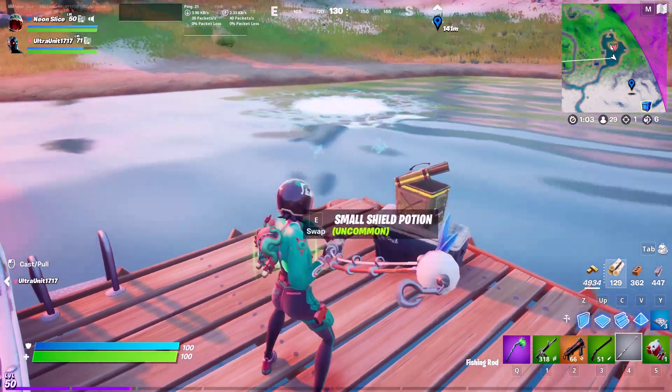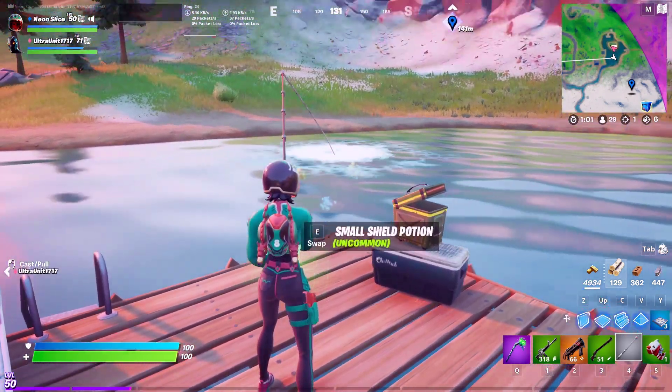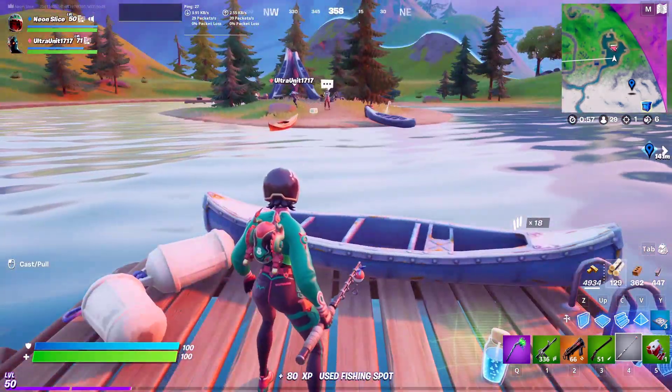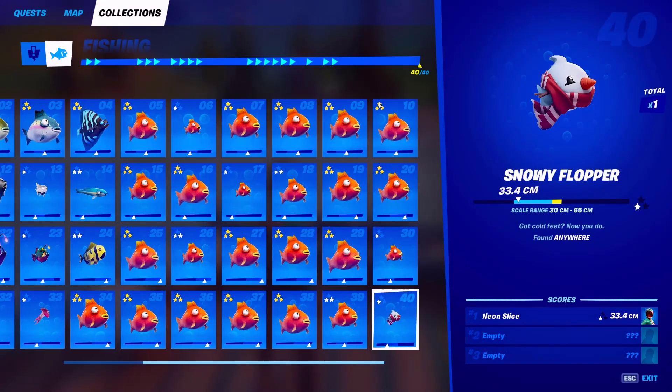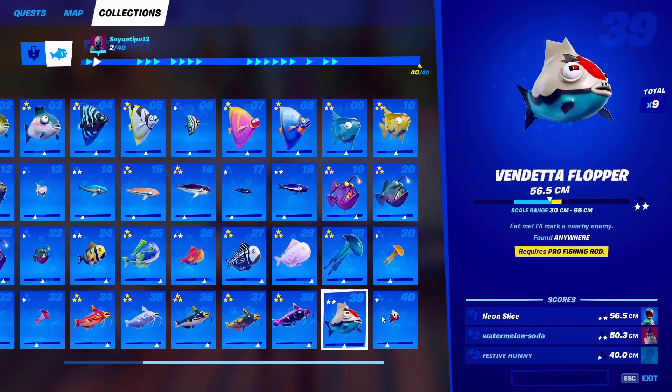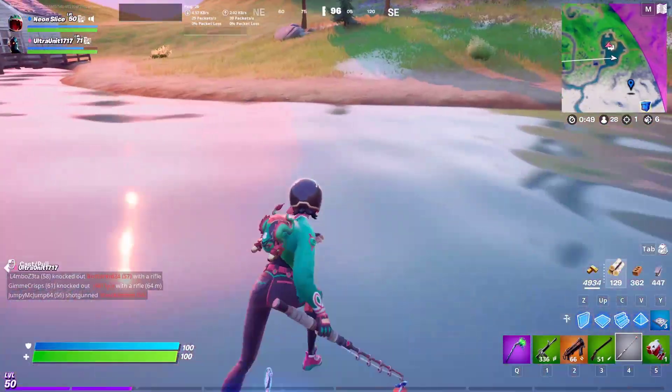Operation Snowdown is here, and so is the new Snowman Flopper, also known as the Snowy Flopper, which is found anywhere in the world with a regular fishing rod or harpoon gun.